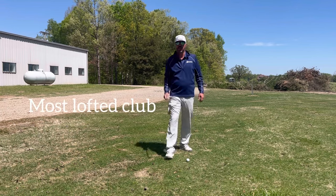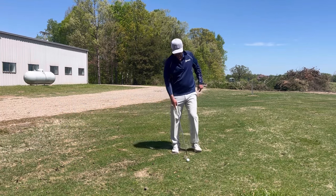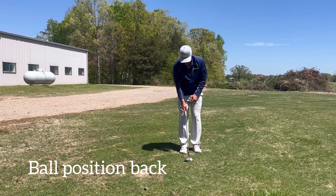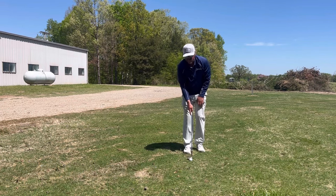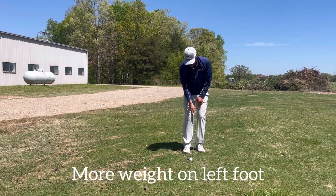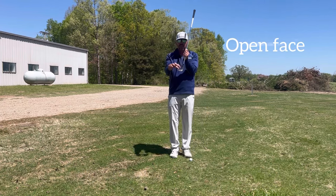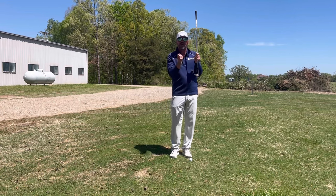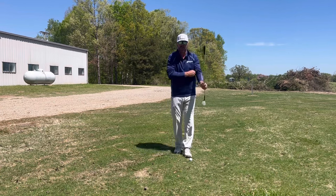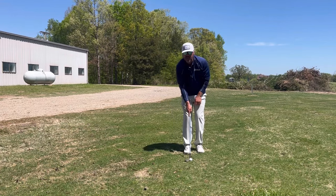First off, start with your most lofted club. I've got my 61 degree. Now we're going to talk a little setup. Ball position back of middle, feet fairly close, more weight on my left foot, and I'm going to have the face open. The goal here is we want the ball to climb up the club face with a little speed in order to create spin. So ball position back, weight front, face open a little bit, and a little bit of shaft lean.